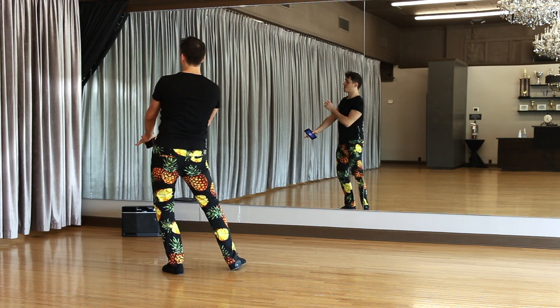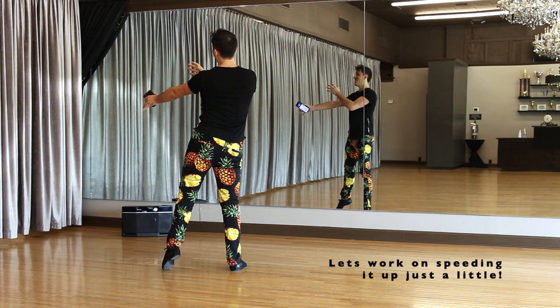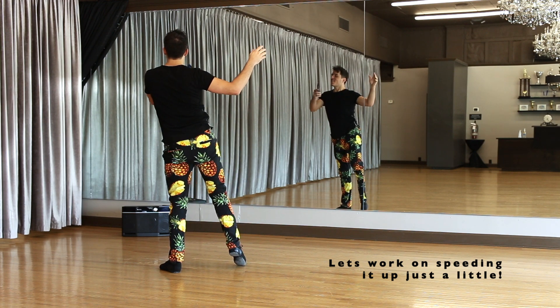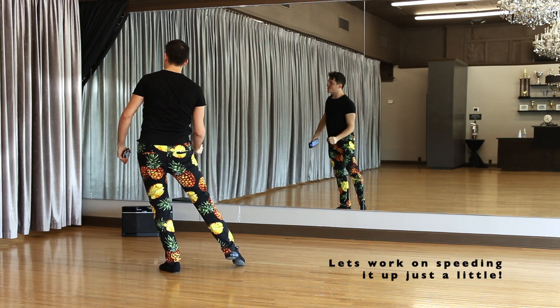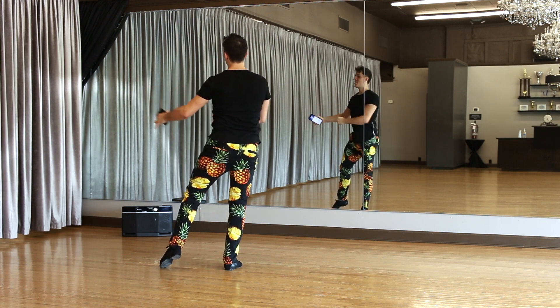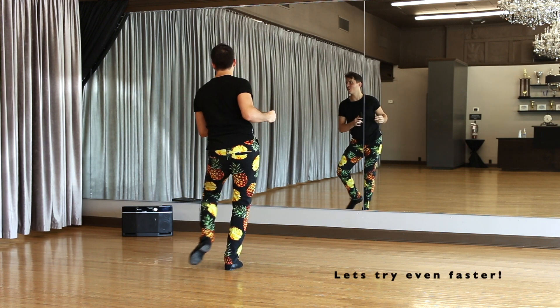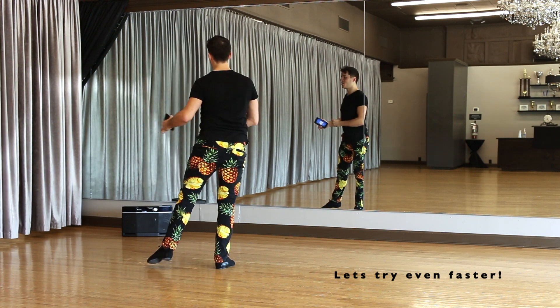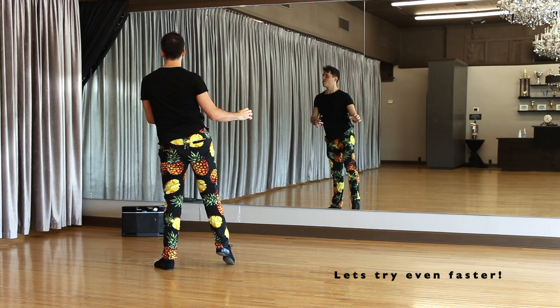And switch up. Drop it. Switch over. Pull it down. Switch over. Pull it down, down. Switch. Pull down. Switch. Pull down. Test your balance. Switch. Pull down.